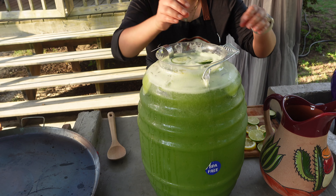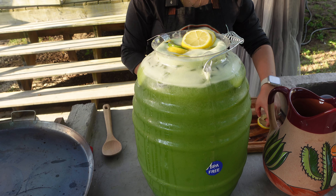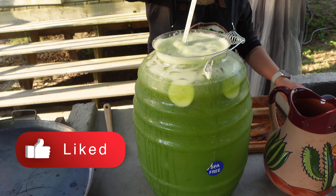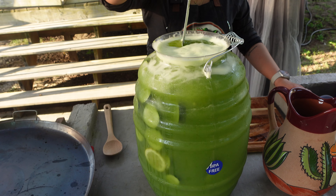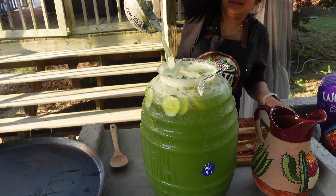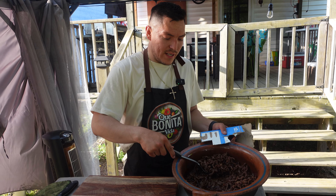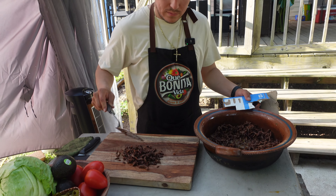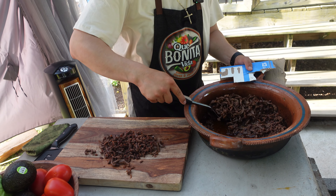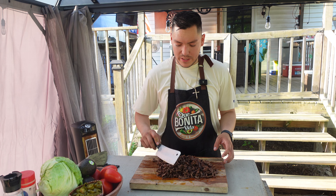Con esta calor, qué refrescante. Si van llegando del trabajo, a mí dame un vaso para llevar — una jarra mejor. Ya está la carne, le vamos a dar una picadita. Huele bien rico. Miren, miren, miren.